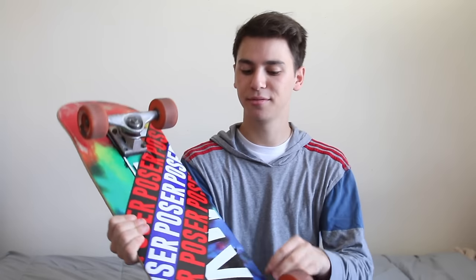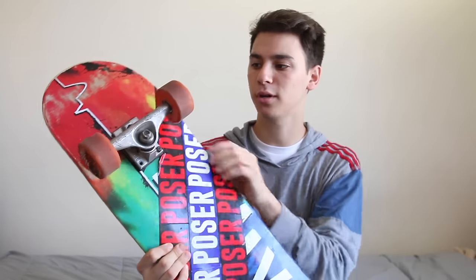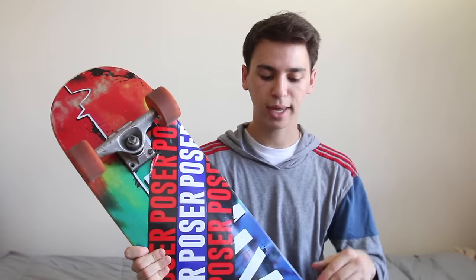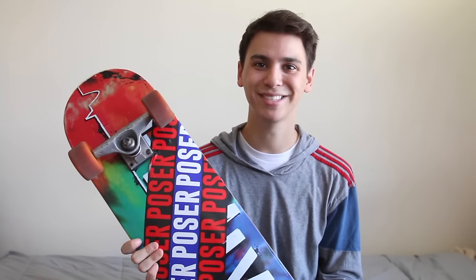Last but not least, we have these riser pads. I actually have no idea what brand they are - maybe like an eighth or quarter inch thick riser pads. The purpose behind riser pads is: sometimes when your trucks turn too much and you're making a sharp turn, you get this thing called wheel bite. And this is what wheel bite looks like. So with riser pads, by separating the wheel and making it higher from the board, you don't get as much wheel bite. Wheel bite really sucks because it can stop you - and getting thrown off your board is never a good thing.